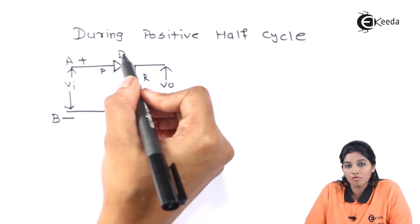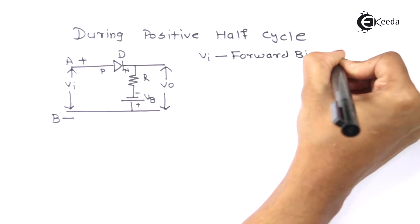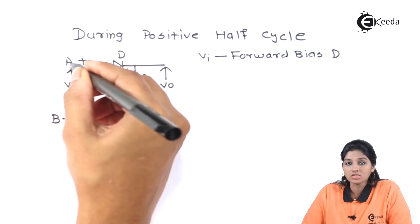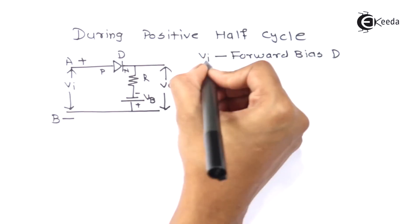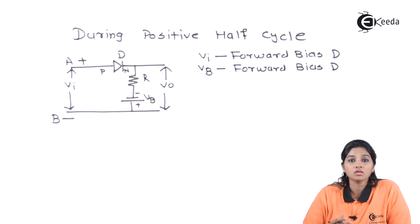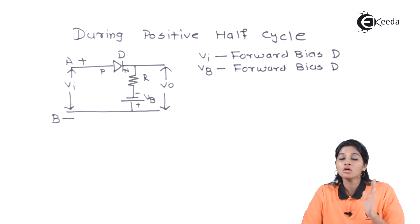The input voltage VI makes the diode forward biased. The battery is connected in such a way that the negative terminal of the battery is connected to the N side and the positive terminal of the battery is connected to the P side. Therefore, the battery also makes the diode forward biased. So in the positive half cycle, irrespective of whether the input voltage is greater than or less than the battery voltage, the diode remains in the forward bias condition.